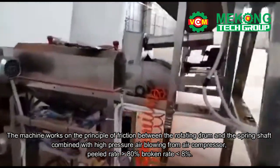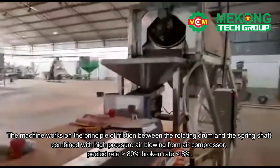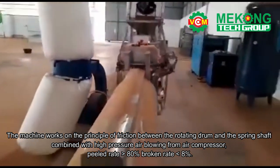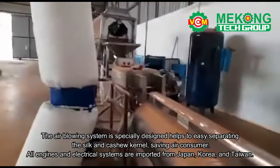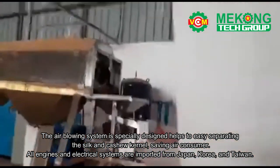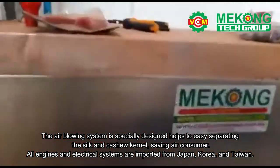The machine works on the principle of friction between the rotating drum and the spring shaft, combined with high pressure air blowing from an air compressor. Peel rate greater than 80 percent, broken rate less than 8 percent. The air blowing system is especially designed to easily separate the silk and cashew kernel, saving air consumption for all engines and electrical systems.